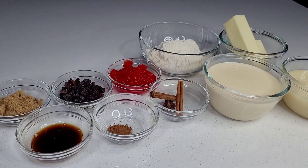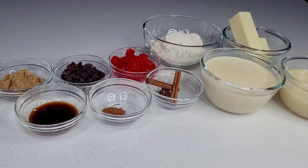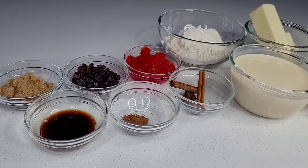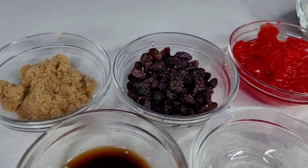Hi guys, welcome back to my channel. Thank you all for stopping by. Today I'm going to show you how I make this delicious Guyanese sweet treat, parsad. Diwali is in a few days and I want to wish all my Hindu brothers and sisters a happy Diwali. So to get started, I have some brown sugar and vanilla.